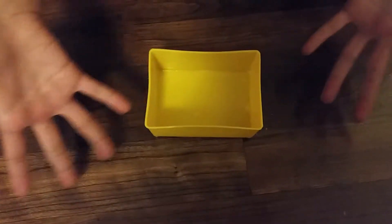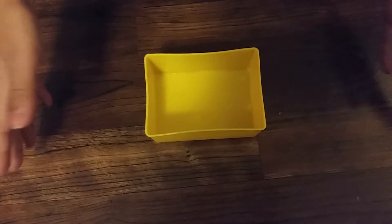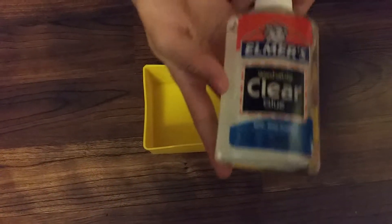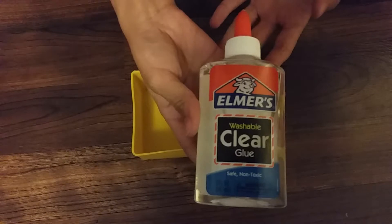Hey guys, welcome to another video. Sorry it's a little dark, but anyway, today we are going to be making some glitter slime. Let's get started. First, you will need some Elmer's clear glue.